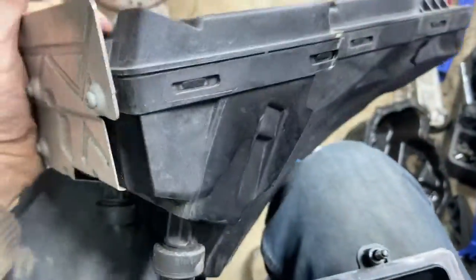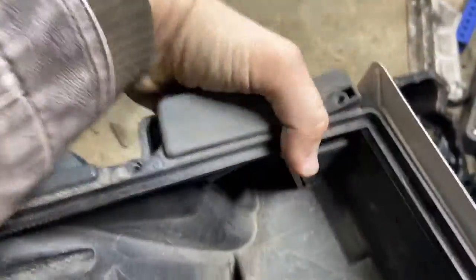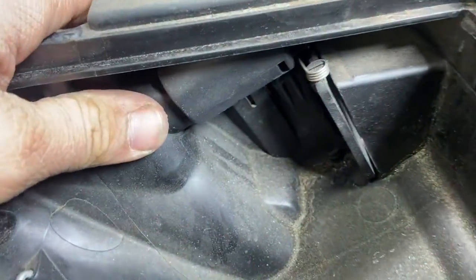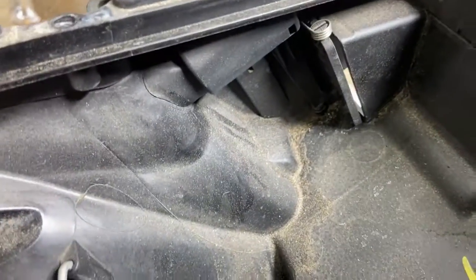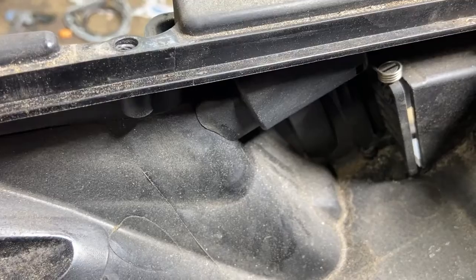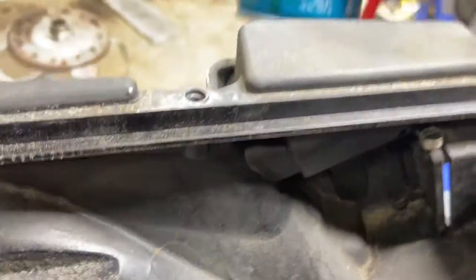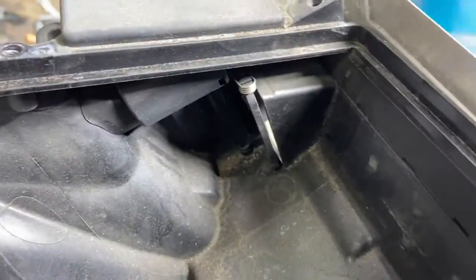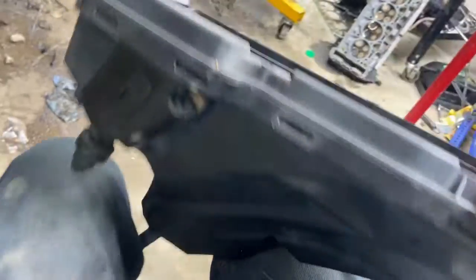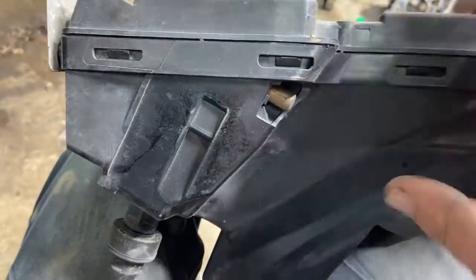Let's get back to this flap. We have this sensor-looking thing, but there's no wires that go to it. Anyone that works on cars can assume what it is — it's like a cold start flap. In my garage it might be cold enough to have it slightly open. What I'm going to do right now is I found some de-icer — I wanted air duster but this was at the auto parts store. I'm going to spray this de-icer right here and we're going to see what this flap does.